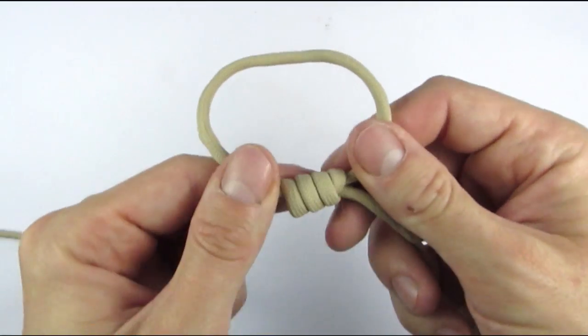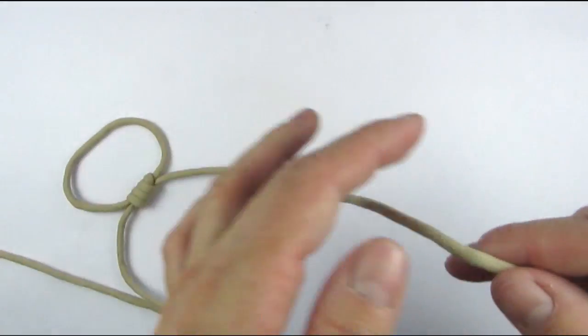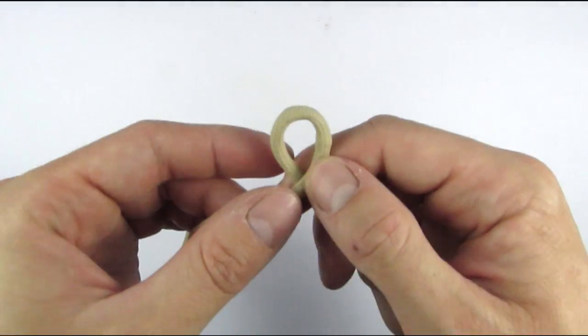With this, our sliding end of the bracelet is complete and all we need to do is finish the ends, which I usually do using overhand knots.